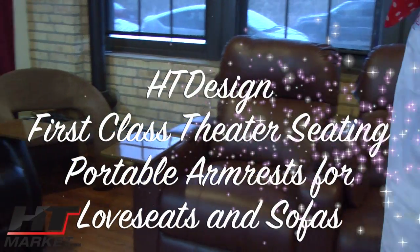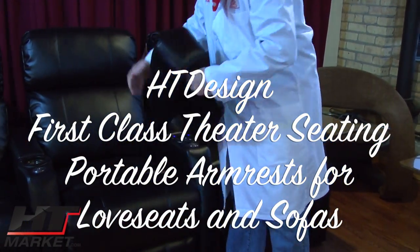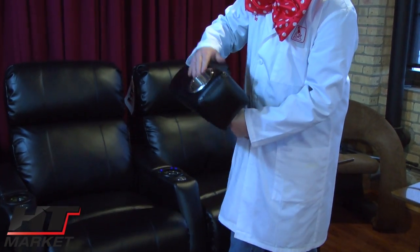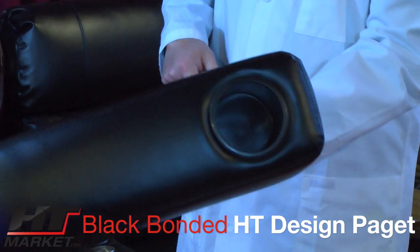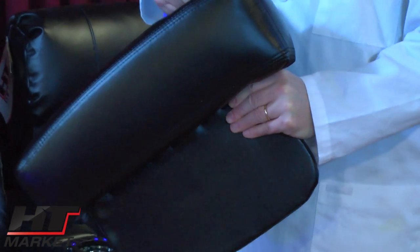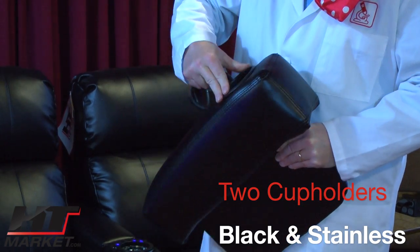This is the portable armrest in bonded black, available on our website. It goes with the pageant seats and has the same black cup holder. This one removes out of the unit so you can switch it out.